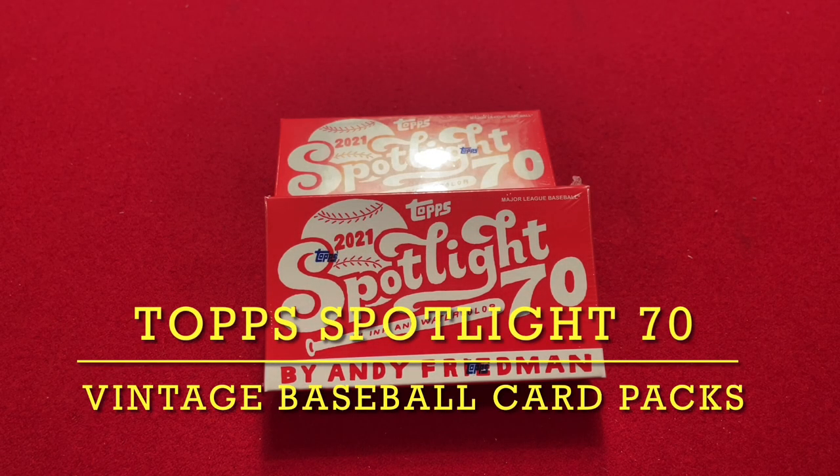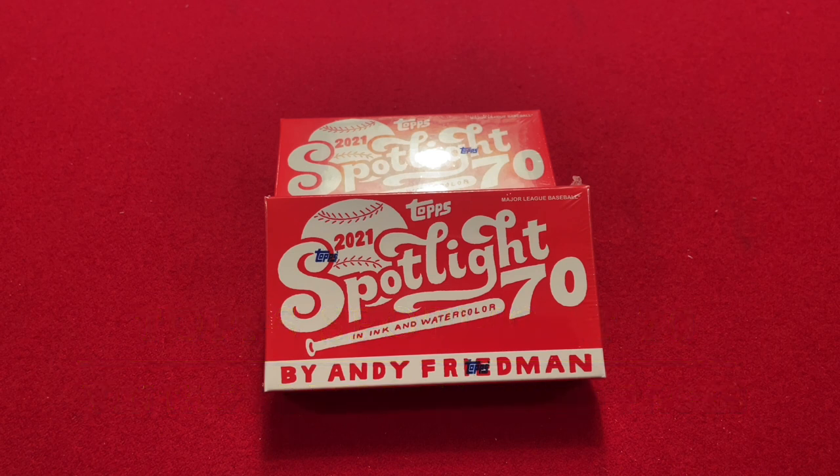Hello, everyone. Welcome back to the channel, Vintage Baseball Card Packs. If you're a subscriber to the channel, you know that I've done a lot of Project 70 videos. I've been collecting a lot of Project 70 cards, and I think they're a great marriage of art and baseball cards.